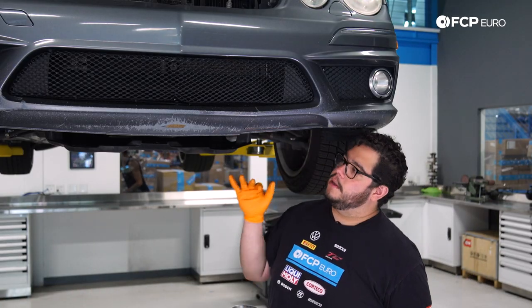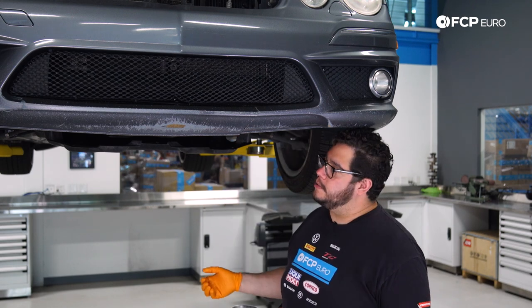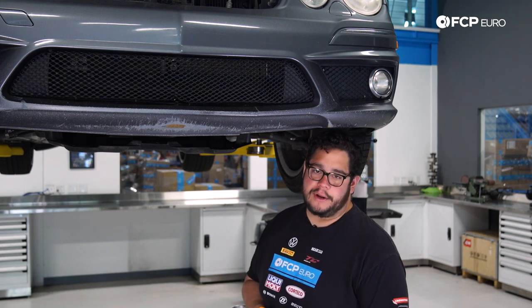Now that we're done draining our coolant, we're going to lower the car back on the ground with the shield off and set a catch pan on the ground to catch any more coolant that may drip down while we're working.